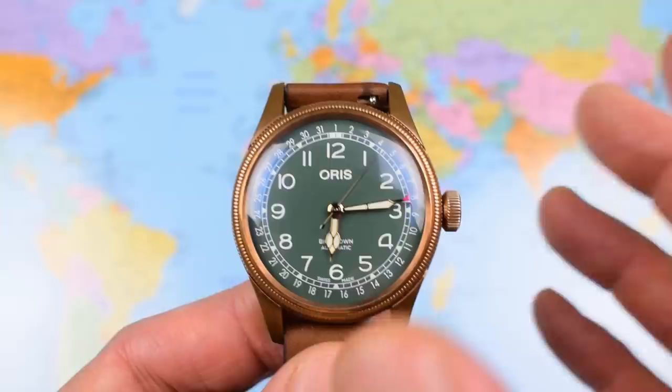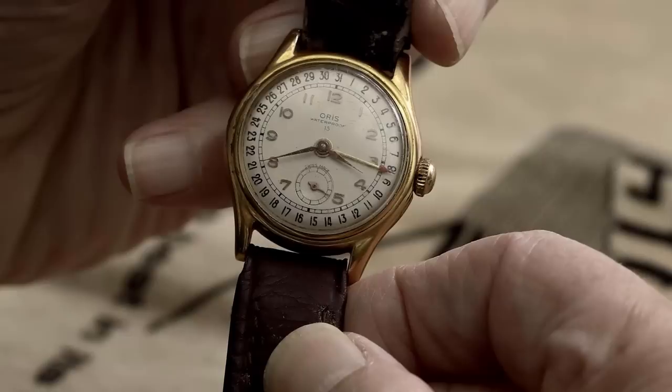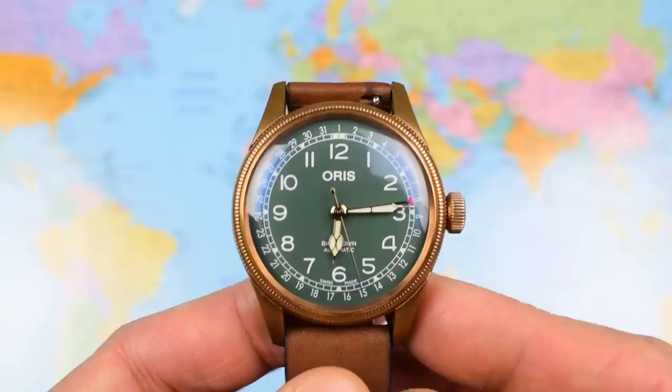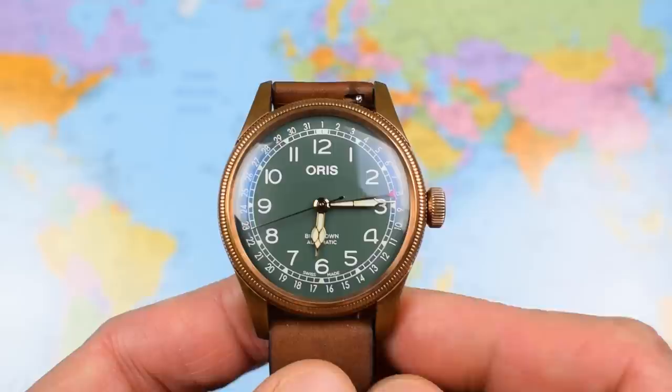It's got those big, nice, clear arabics — clearly a kind of super old-fashioned retro style. Now the 80th anniversary is because Oris introduced the pointer date in 1938. This watch was released towards the end of 2018 — they just scraped in, releasing it in November — to commemorate that and the fact that they have been making pointer dates continuously for 80 years.